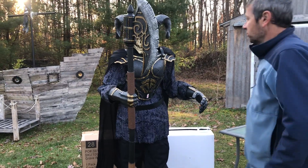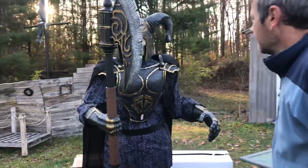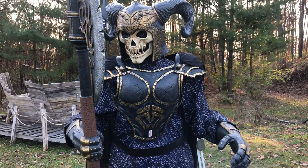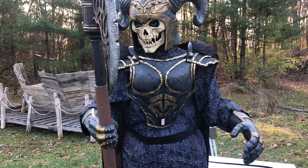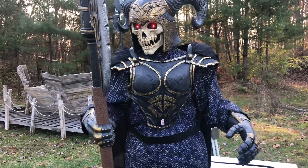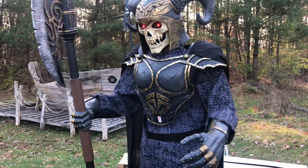All right guys, I think this will be a good addition to the castle theme we're going to expand on this year. This guy is the Grave Warrior, but obviously he's a warrior protecting the castle. We'll see how that goes come this fall — let us know what you think, and thanks for tuning in.